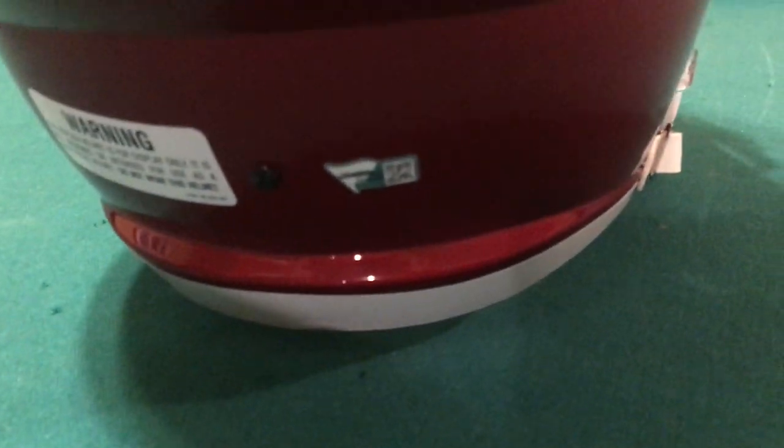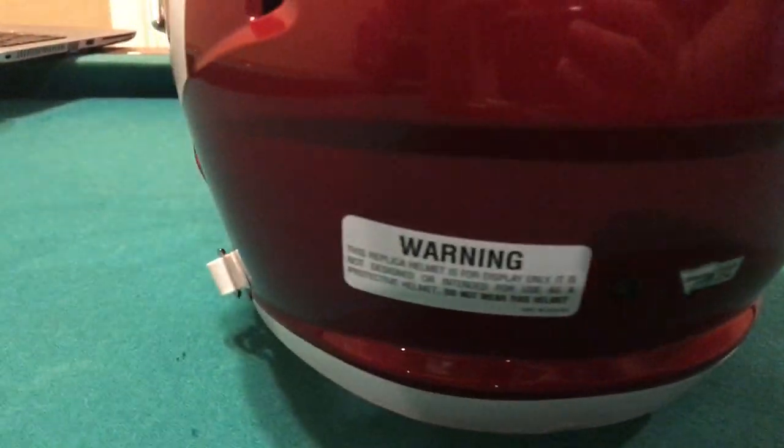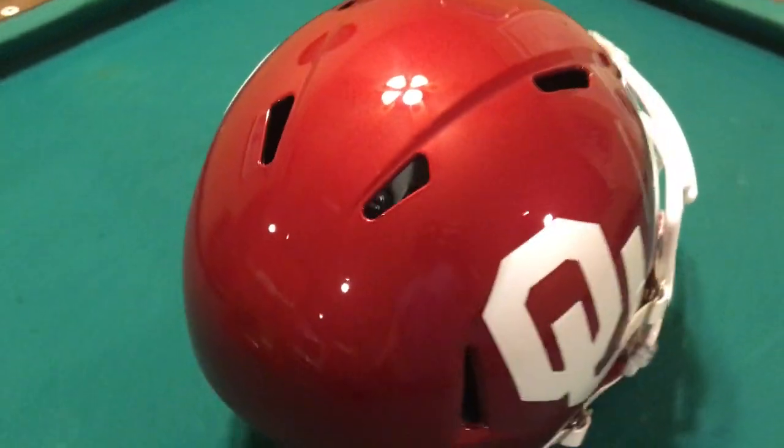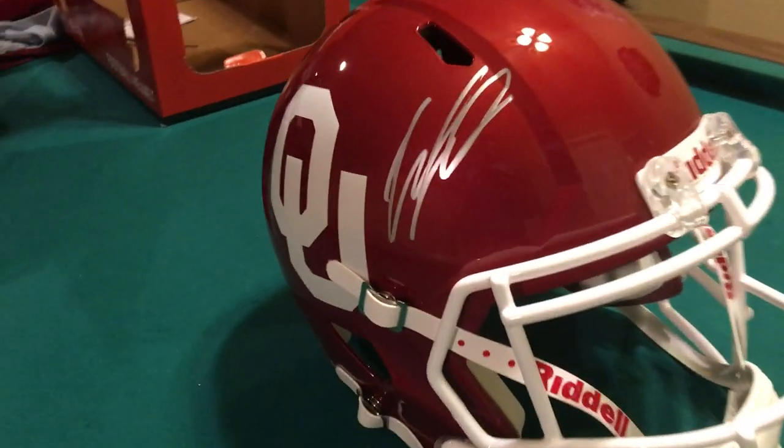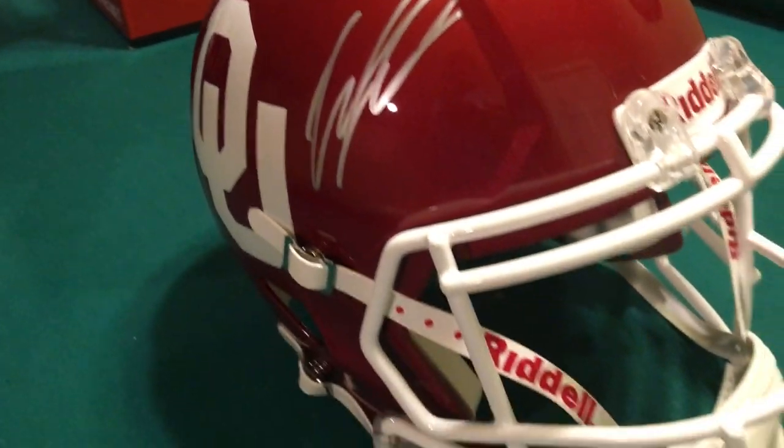It's got your Fanatics COA down there, got a warning sticker. All of them are different. This one's just got a really awesome color to it. CeeDee Lamb — his signature is neat.